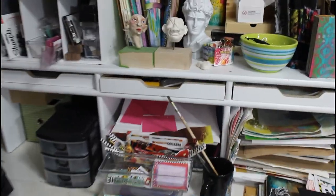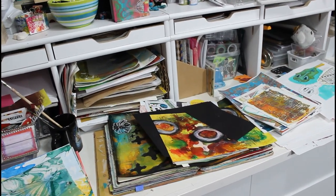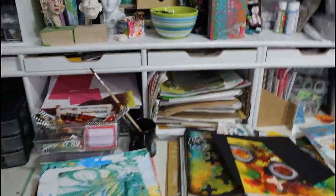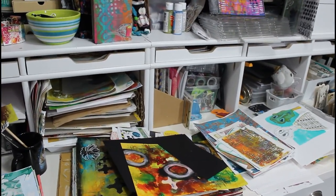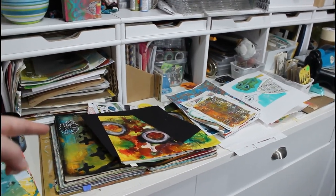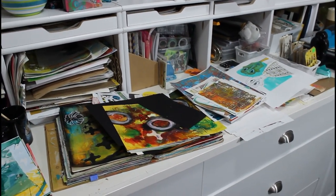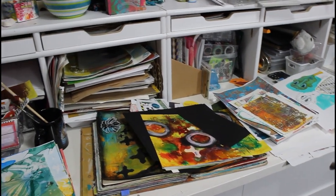My husband made this for me because this is pretty deep and I wanted storage, but I don't know — it works, but I'm just messy. I don't think I'll continue with that upstairs. Ideally I would like to not have a ledge, because as you can see I'm just going to lay stuff down on it and it's going to become a mess. So I don't think I will have that in the upstairs space.